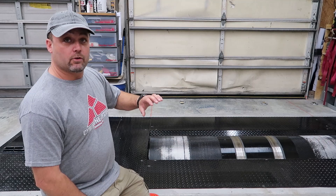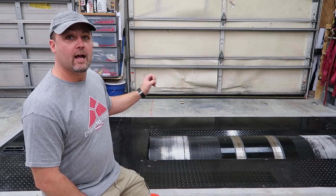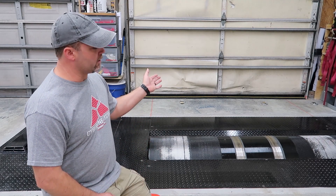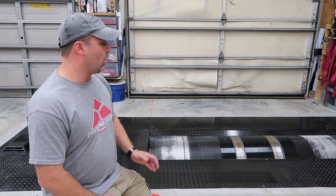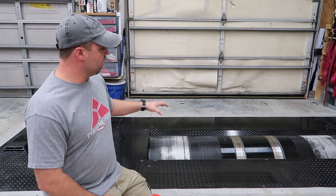If you give the dyno computer engine RPM, like a tachometer signal, it will also be able to calculate horsepower. This measures horsepower and torque as delivered to the tire, which is different than what the engine makes because you have to turn a transmission, driveshaft, rear end or front-end transaxle. All that stuff takes power to turn, so this is what's actually being put to the ground.